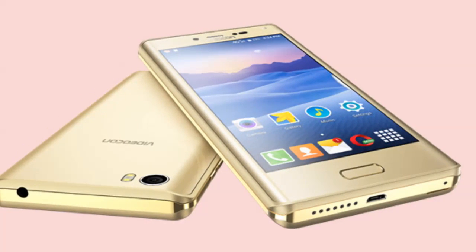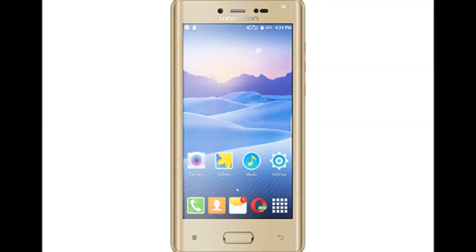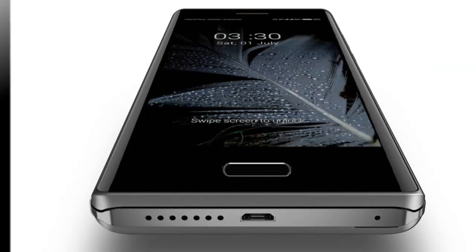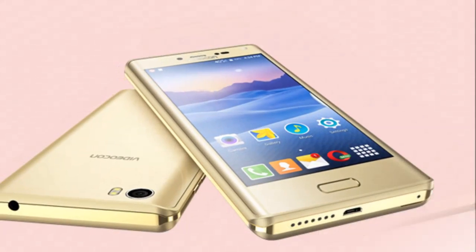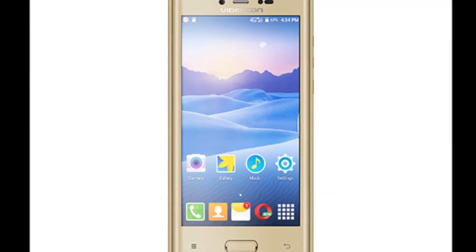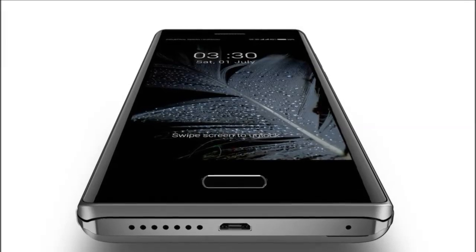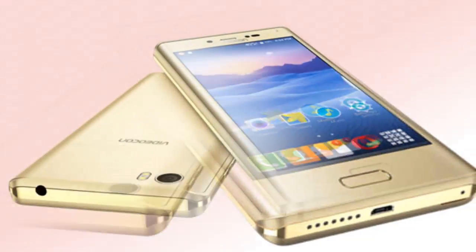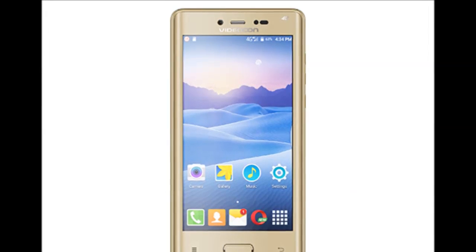The Videocon Ultra 50 features a 5-inch, 720x1280 pixels HD IPS display with Asahi Dragon Trail glass protection. The smartphone is powered by a 64-bit 1.3 GHz MediaTek MT6735 quad-core processor with Mali T720 GPU and 3 GB of RAM. It offers 32 GB of inbuilt storage expandable via microSD card up to 64 GB, and the dual SIM device runs on Android 6.0 Marshmallow.